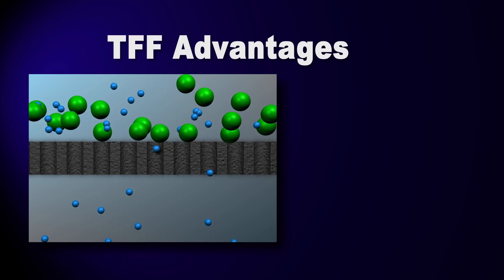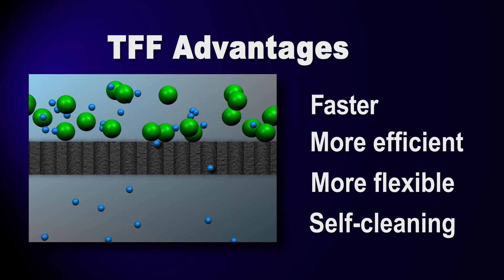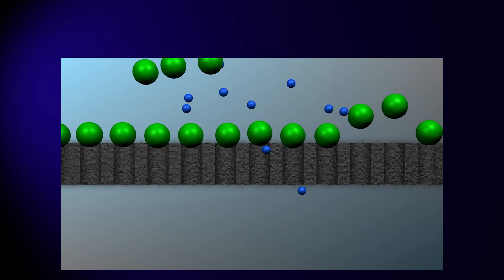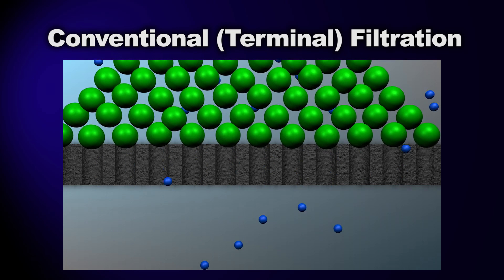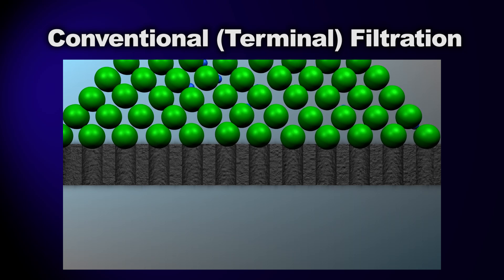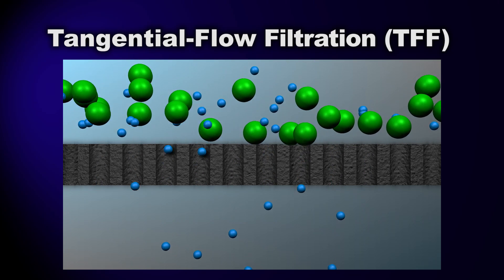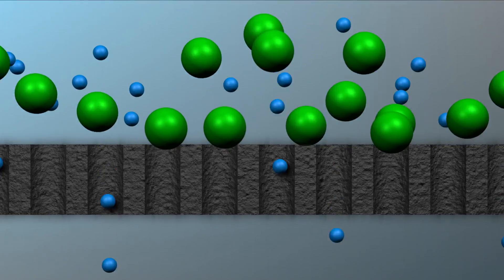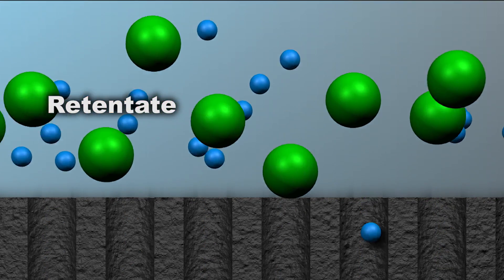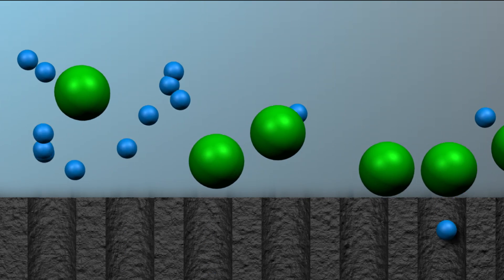What makes TFF different is a core technology that enables it to be faster, more efficient, more flexible, and even self-cleaning. In conventional or terminal filtration, a fluid is pumped directly into a filter, and the particles that can't fit through the pores build up at the filter surface, eventually clogging it. In tangential flow filtration, the stream moves across the filter — tangential to the filter — instead of directly at it. The cross-flow current actually picks material back out of the filter media or membrane and into the stream. This retained material, called retentate, is recirculated to the supply tank and will continue to loop through the filter for as long as the process runs.